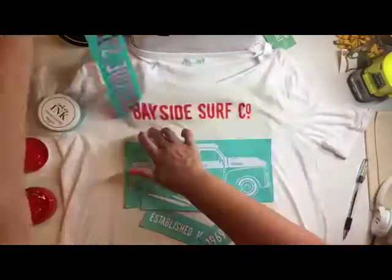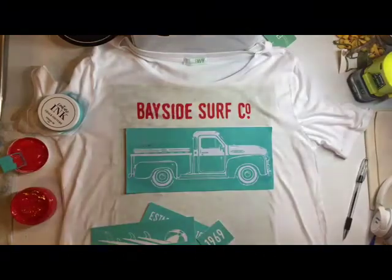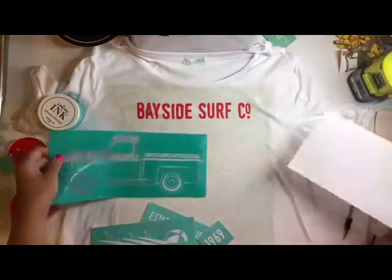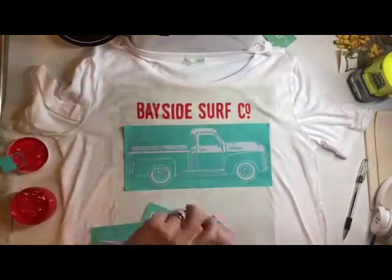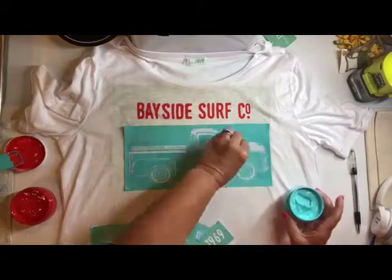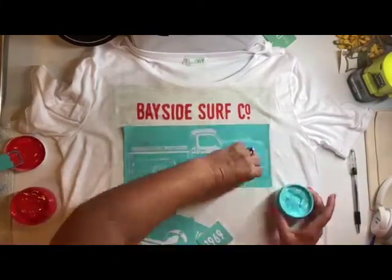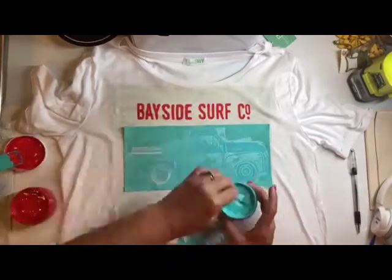Then I remove the transfer while it's still wet. Now I move on to the truck portion and I'm going to use the couture teal. I'm basically just using two colors on this shirt, unless I might add a few more colors to the surfboards, but it could definitely be done in all one color.